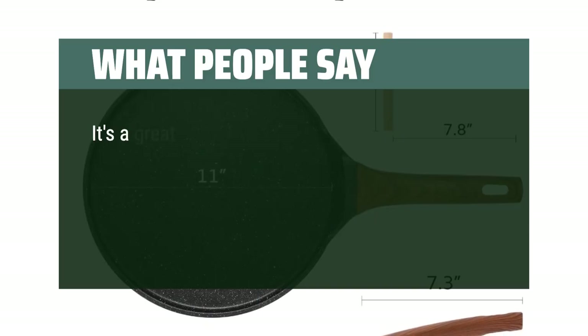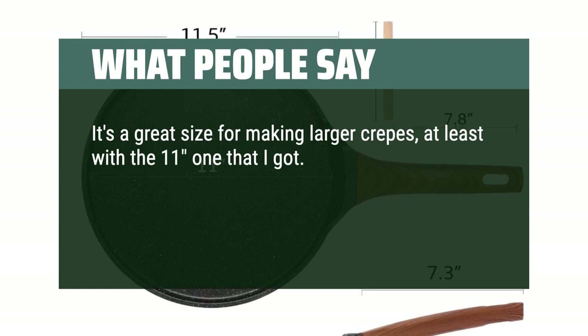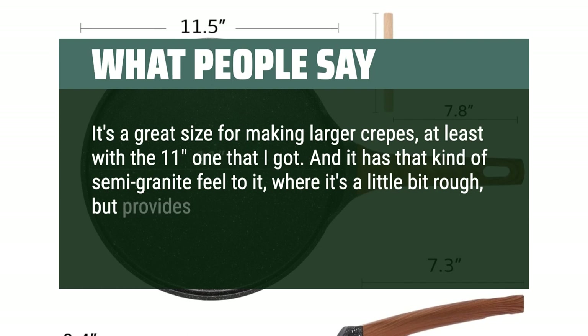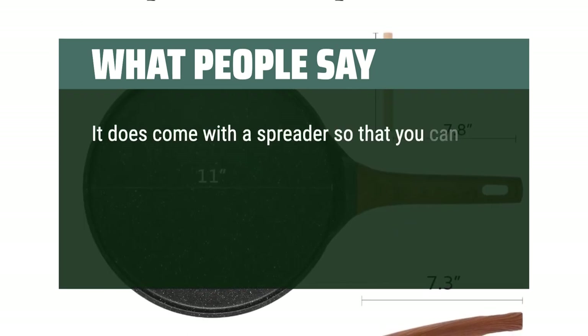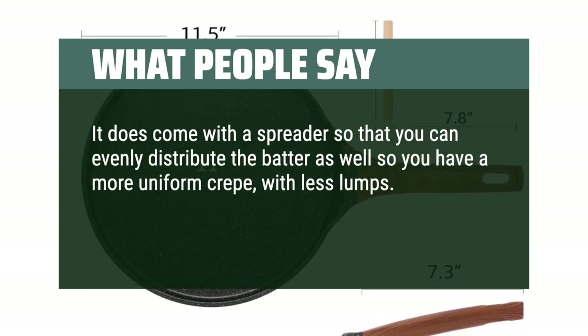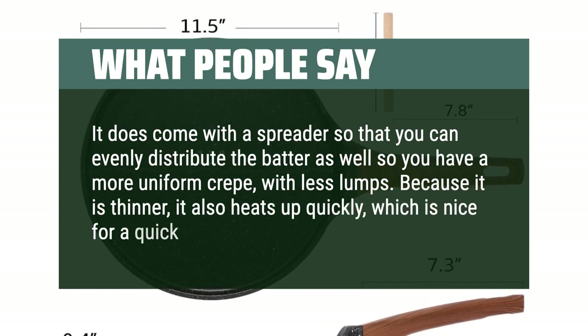What people say: It's a great size for making larger crepes, at least with the 11-inch one that I got. And it has that kind of semi-granite feel to it — a little bit rough, but provides phenomenal non-stick features. It does come with a spreader so that you can evenly distribute the batter for a more uniform crepe with less lumps. Because it is thinner, it also heats up quickly, which is nice for a quick heat up and go.